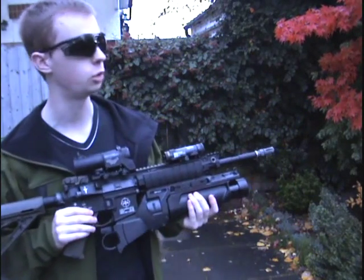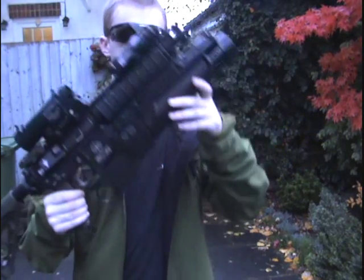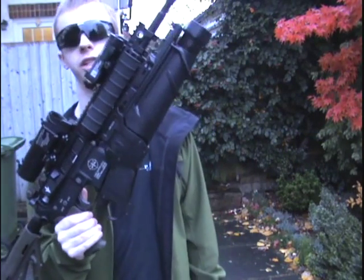Hi everyone, we're going to do just a quick video this time. What we're going to look at today is an M4 — we're going to have a look at the Ares EGLM.